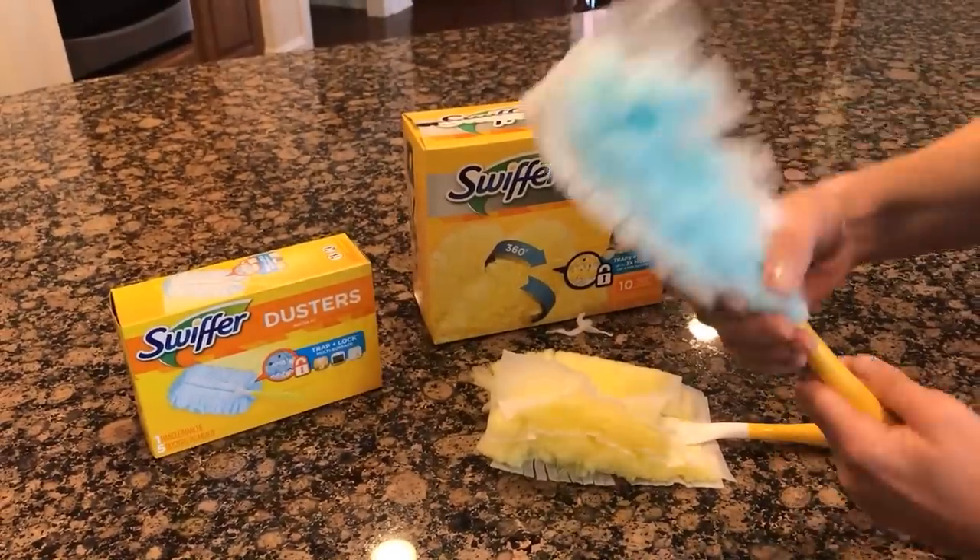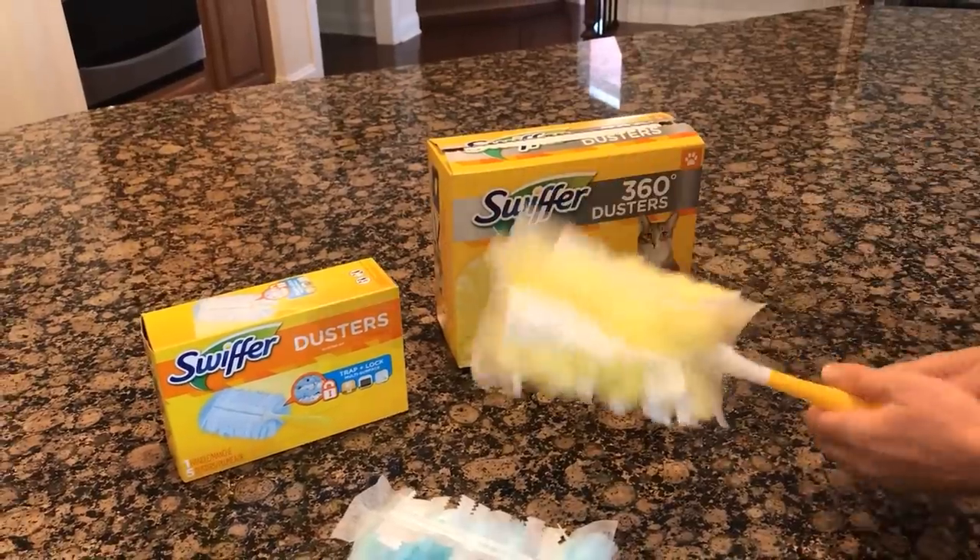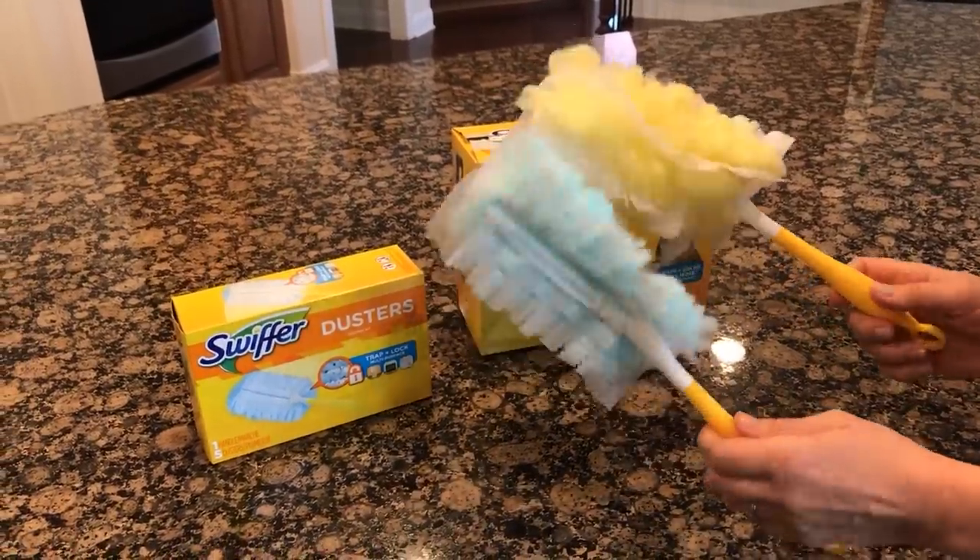I like this duster because it's small enough to fit in my back pocket. As a professional house cleaner, I always have it with me. I can be cleaning the house, spot some dust, grab it, dust it, and put it right back.